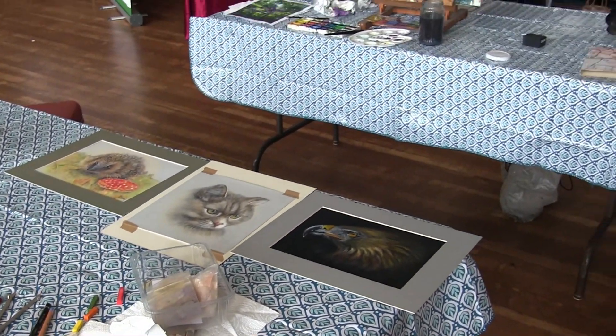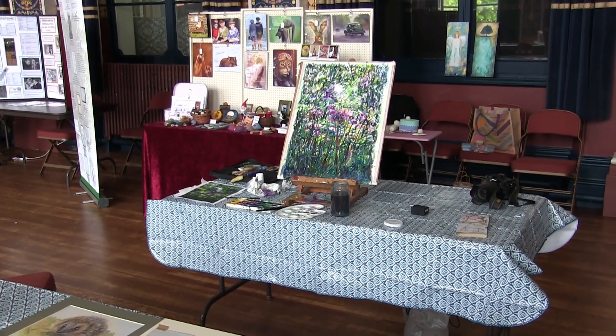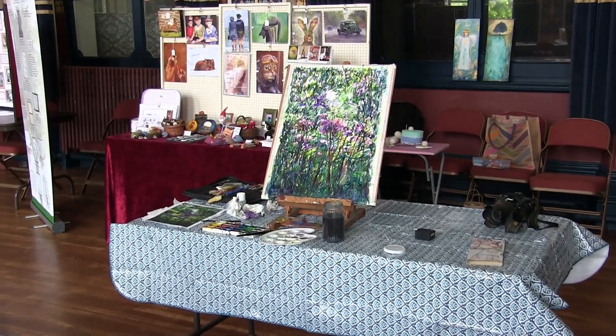I hope you've enjoyed it and will come and see the exhibition. Maybe have a go at a watercolour like this yourself.